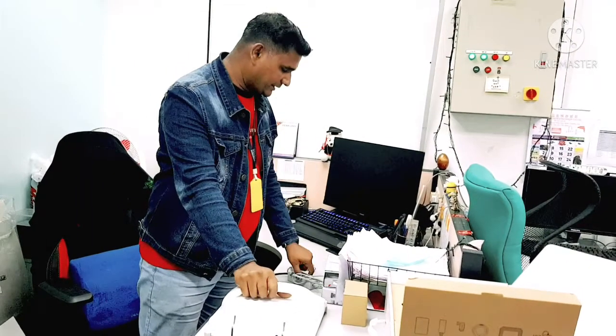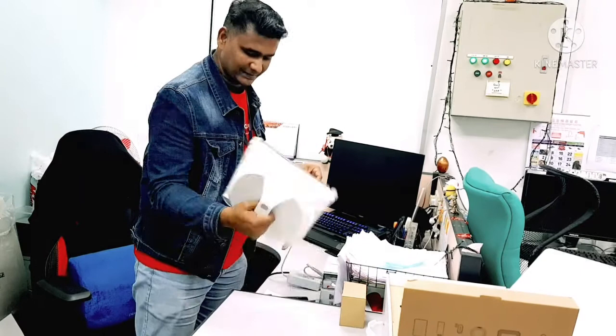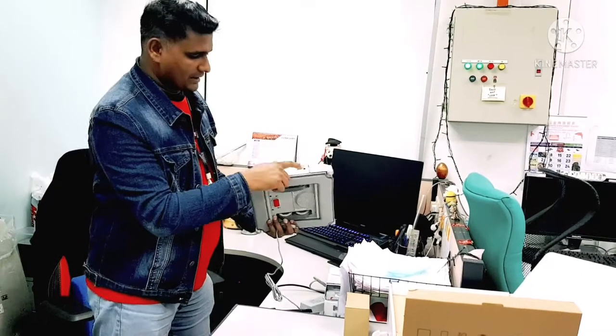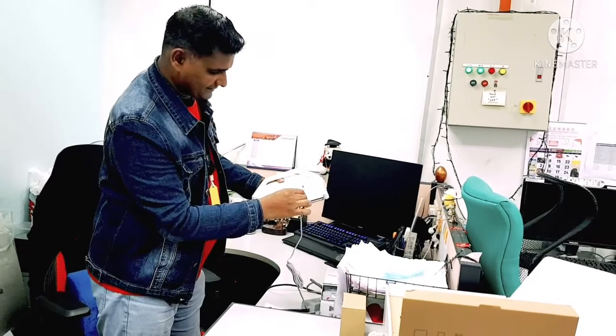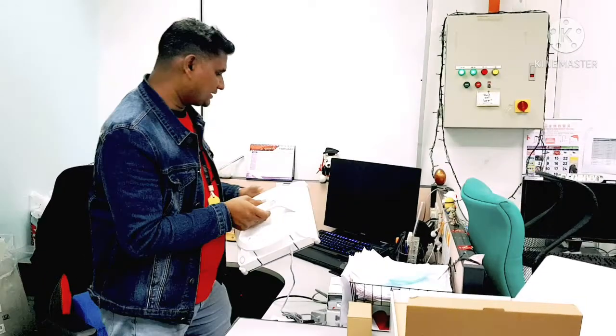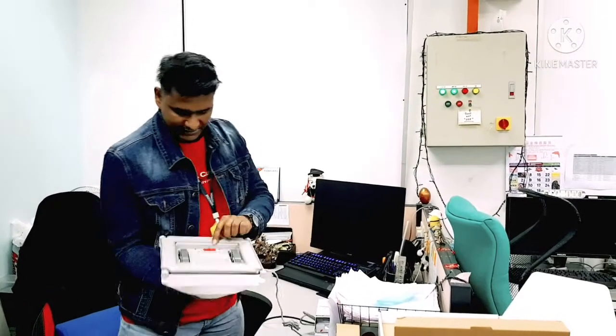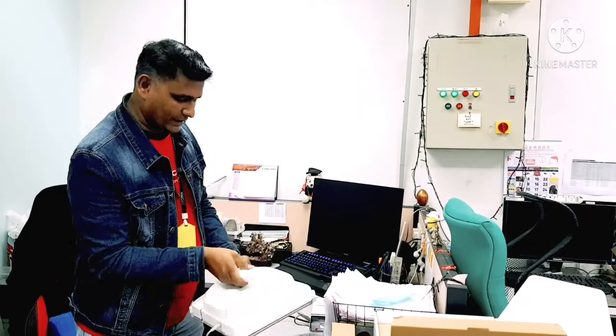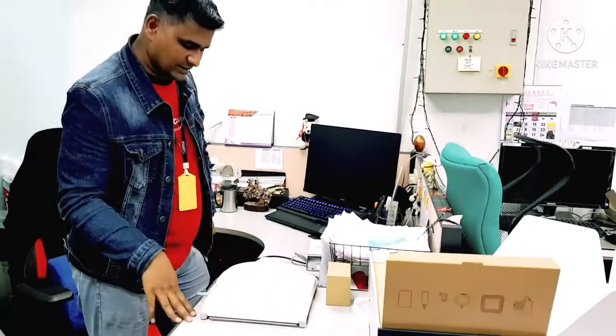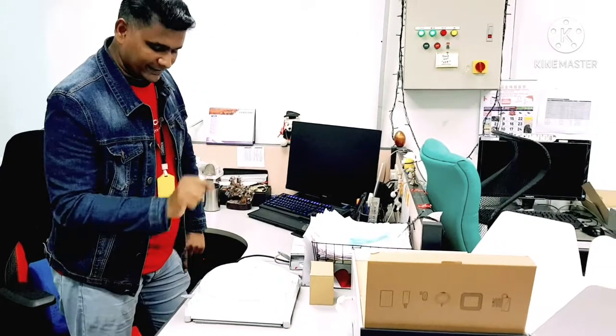Make sure your power adapter is attached at the back, then attach the cord here. Make sure the power button is on — we will turn it on from the back there. While charging, it is giving an error: the red light error.